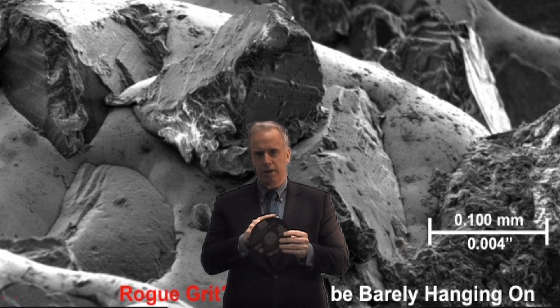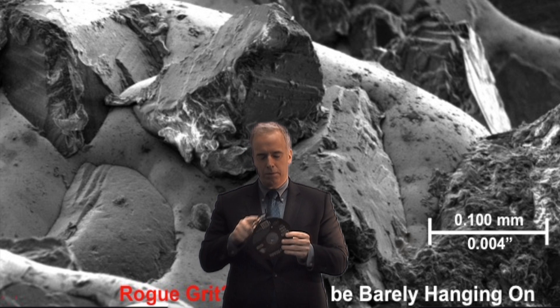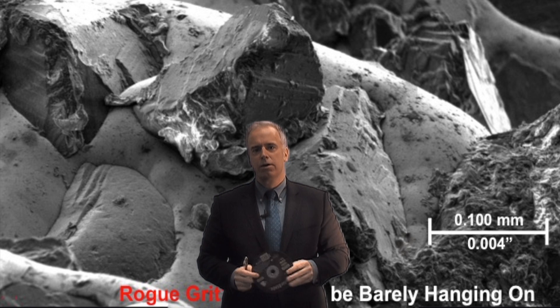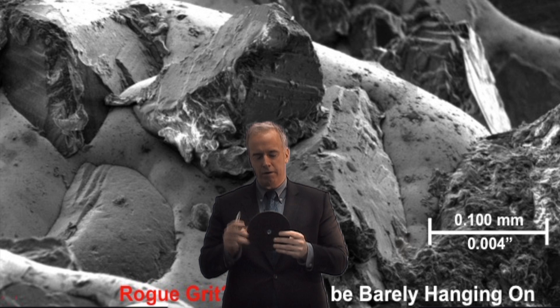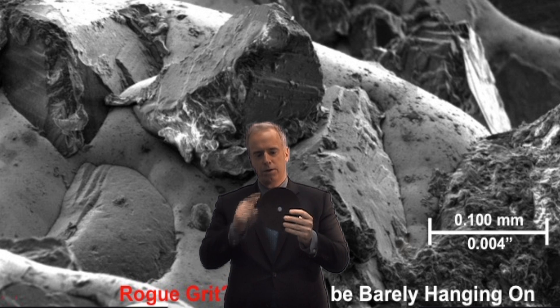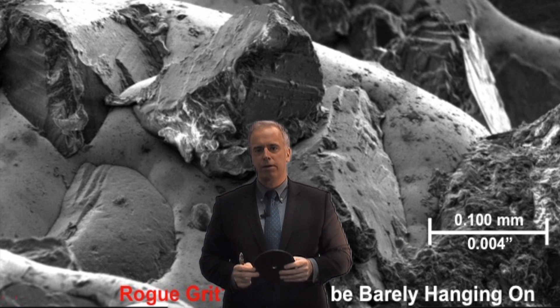Now some of those grits are lying flat, some are standing tall, some are kind of laying low. What we get is a very random, big distribution of grits. So when we start grinding with them, we've got a few grits at the very surface — which I call rogue grits — one, two, three, four guys around the top who are just standing taller than everybody else.